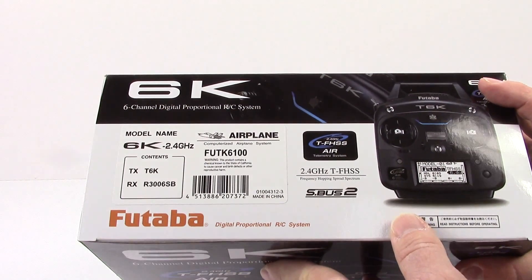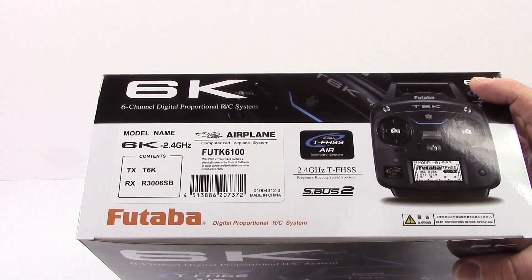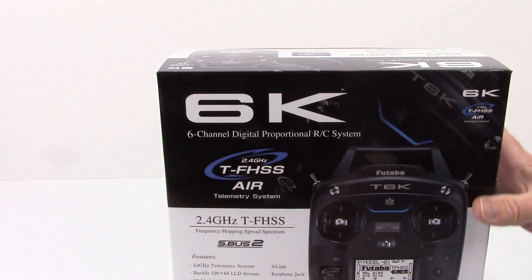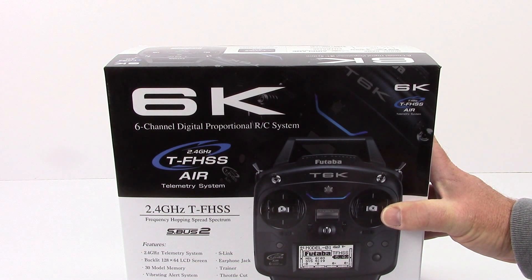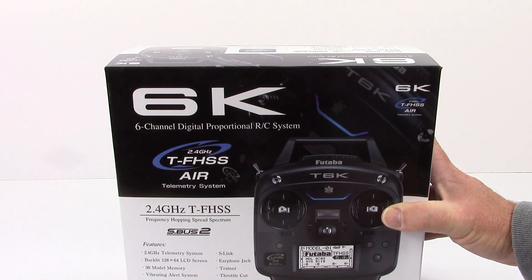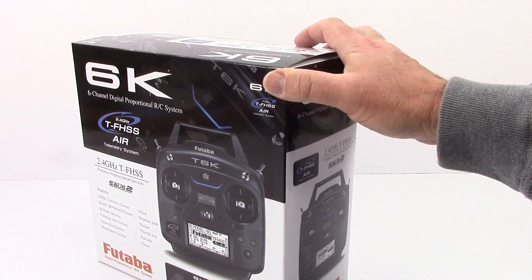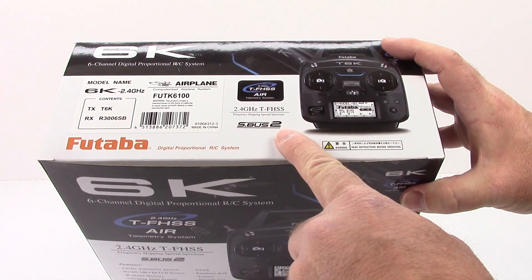Quick model number for you guys — I'll have this in the video description as well: FUTK6100. Great systems from Futaba. I'm a huge fan of not only their radio system but also their servos with their new S-Bus servos. S-Bus basically links multiple servos with just one lead, which is pretty nice. In the airplane and helicopter world, S-Bus is probably pretty huge. This one has S-Bus 2, which is their newest version.